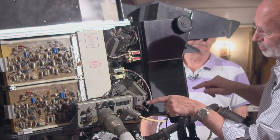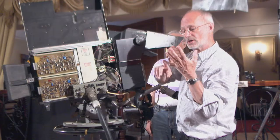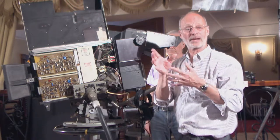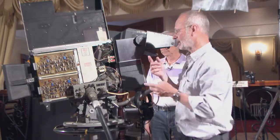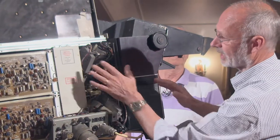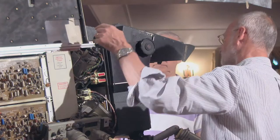They put all the tubes — there were four tubes in this camera: three colours, red, green, and blue, and a luminance signal which gave you the black and white signal, different to Dave's one — and they crushed it all at the back here and put all the technical boards there.